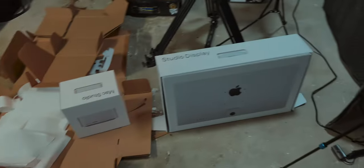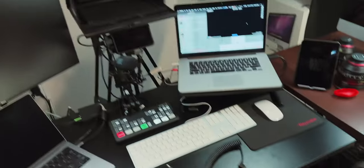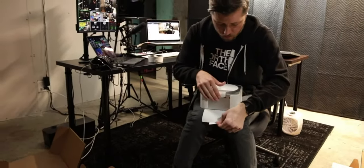It's going to be fun paying this off. Just got done live streaming the unboxing of the new Studio Display and Mac Studio, and I think I'm just going to dive in and get started with setting everything up.